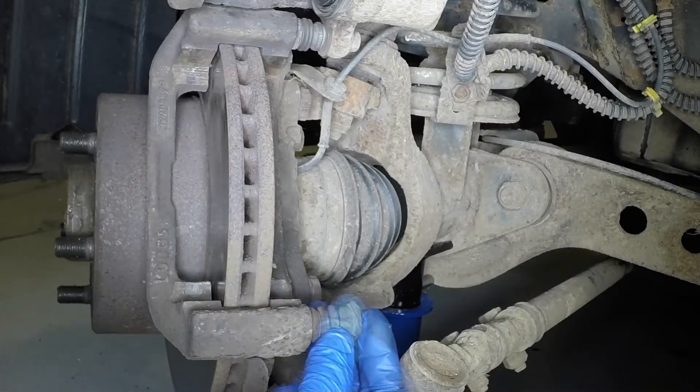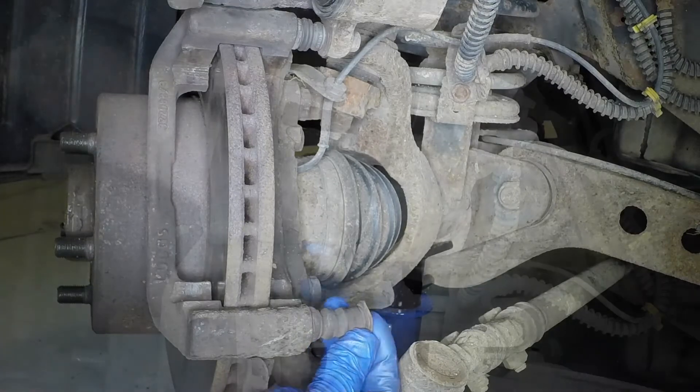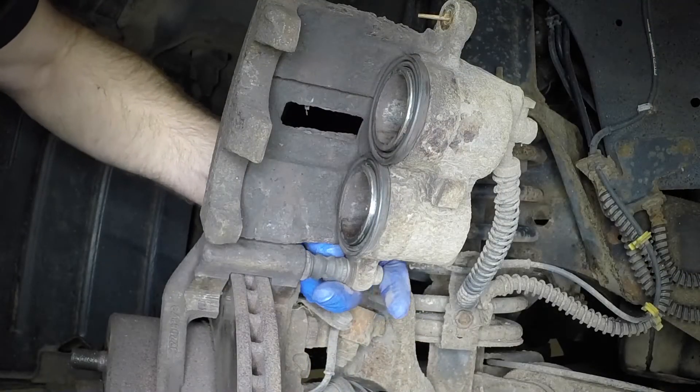Check that the guide pins slide easily in the bracket and that the rubber gaiters are not damaged.